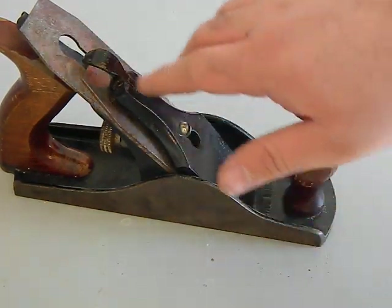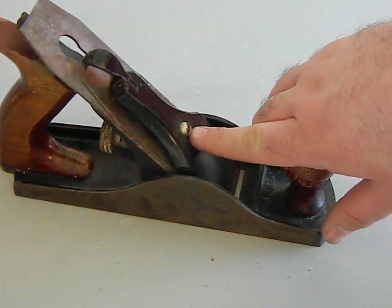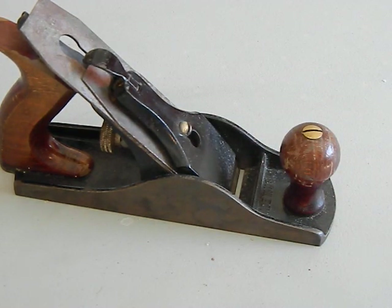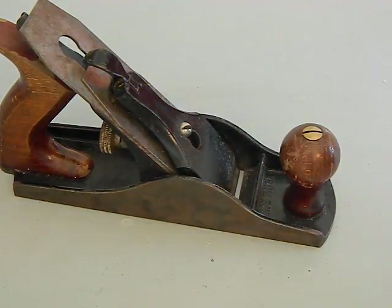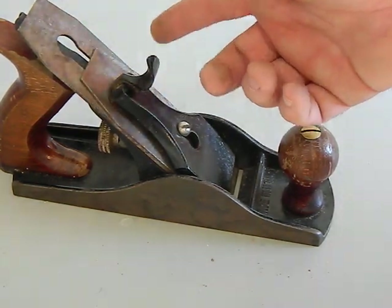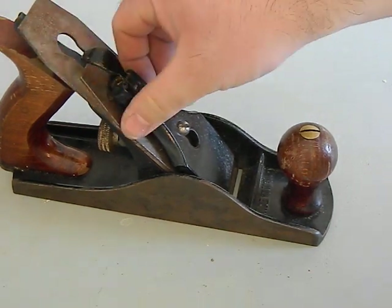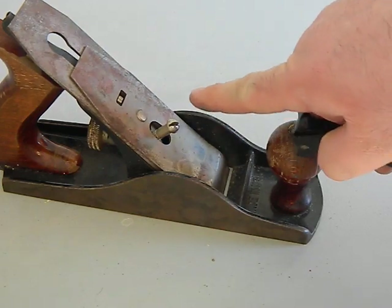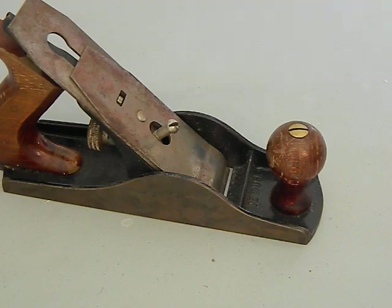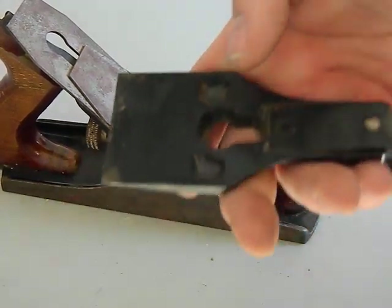Next we're going to remove the lever cap, which is this black piece. This is basically what puts tension on the blade and the cap on top of the blade. There's a screw here — if you're fixing up an old plane, give it a little loosening because these cast-iron parts can get brittle. You pull that little knob forward to release it, and push it up to put the tension back. The tension actually comes from this device, not from overtightening the screw.